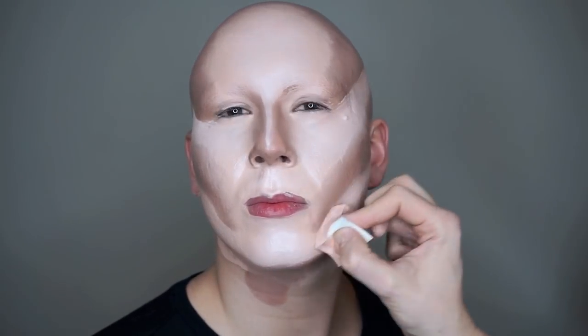We like to take our time while doing the contouring, because it's easier to finish the makeup afterwards if you have a good base.